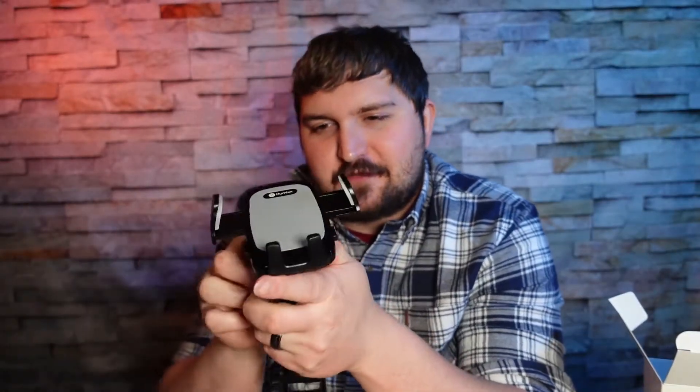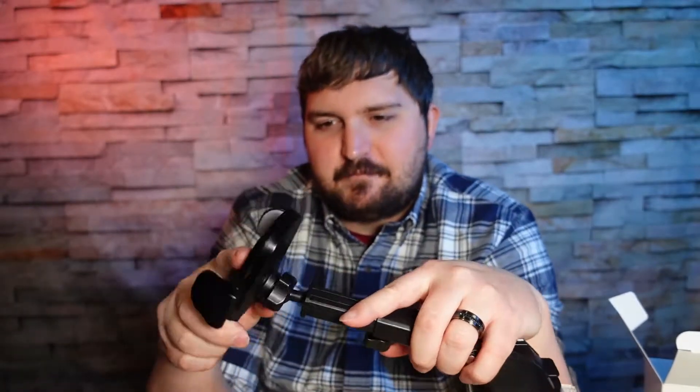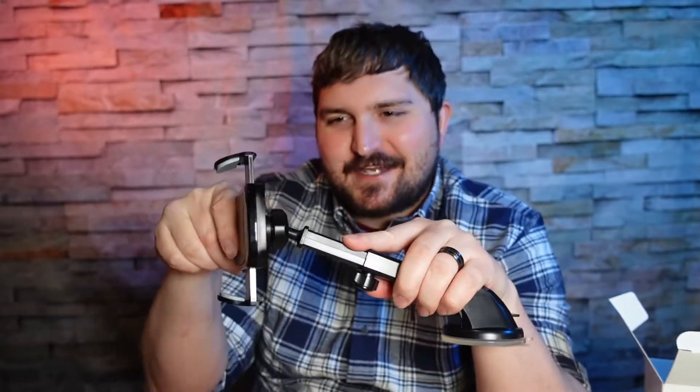Here's how assembly works: take the nut off, snap the mount on, then screw the nut back on — don't tighten it all the way. Once you have everything set up, put it in the direction you want — upside down, sideways — and once you get your desired angle, tighten it all the way and it should be extremely secure.